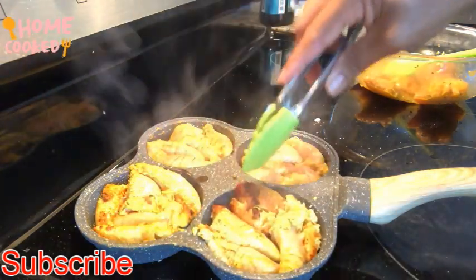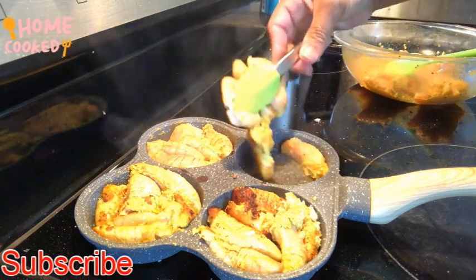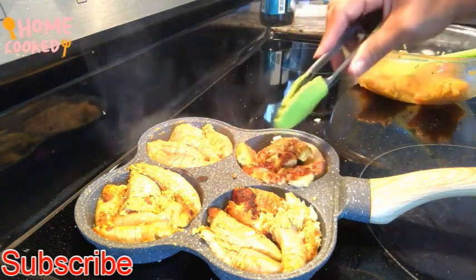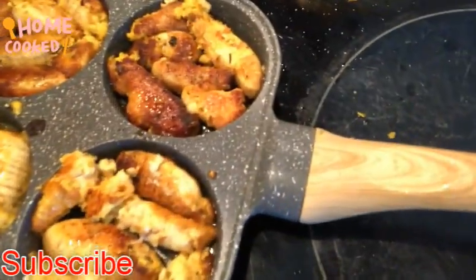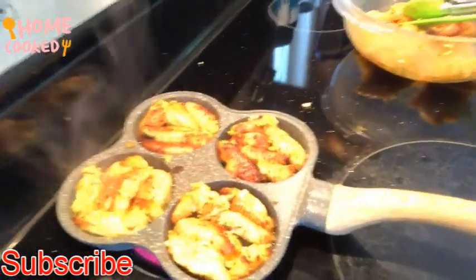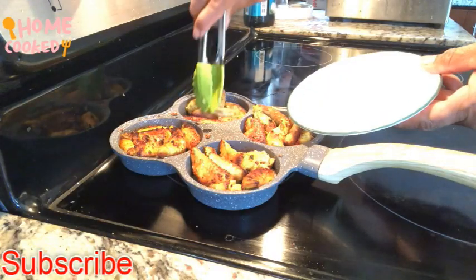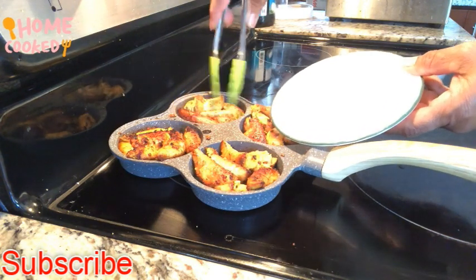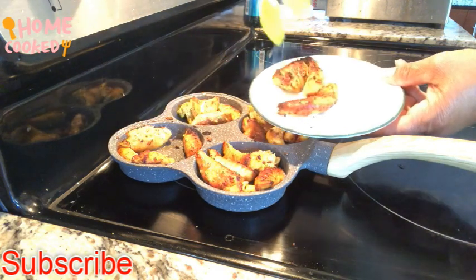You can also sauté with lots of seasoning and vegetables, or you can make a soup — there are different ways to prepare this. Now we can turn it over and let it get golden brown. We are almost ready to taste. This is really good and very good for your health — very tasty.